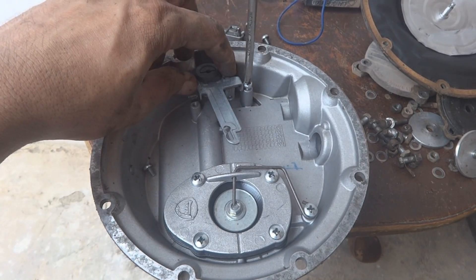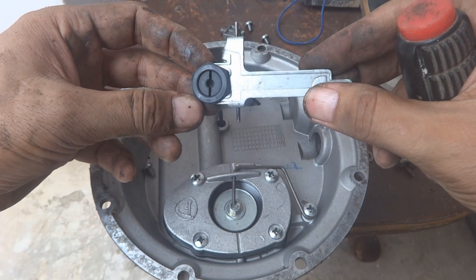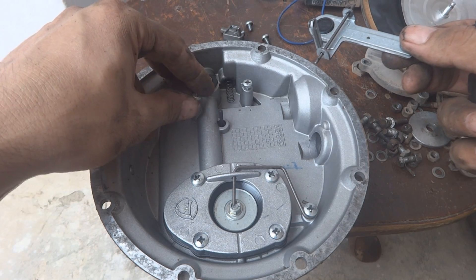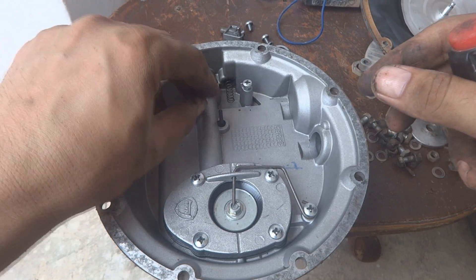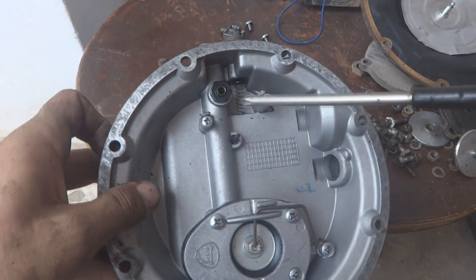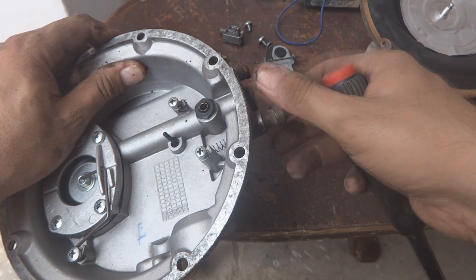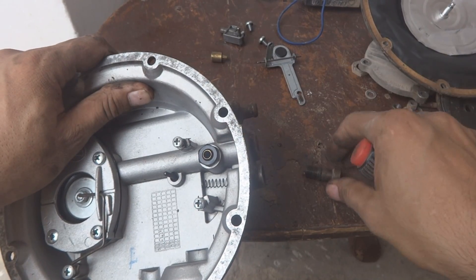We will keep these screws, and remove the part — you can see here is this rubber part which we will clean a little bit. This screw we will also keep. The important thing is we have to clean over here — you can see there is some debris. This arrangement — this spring and this brass nut — is an adjustment which is required at the end, so we will clean it.